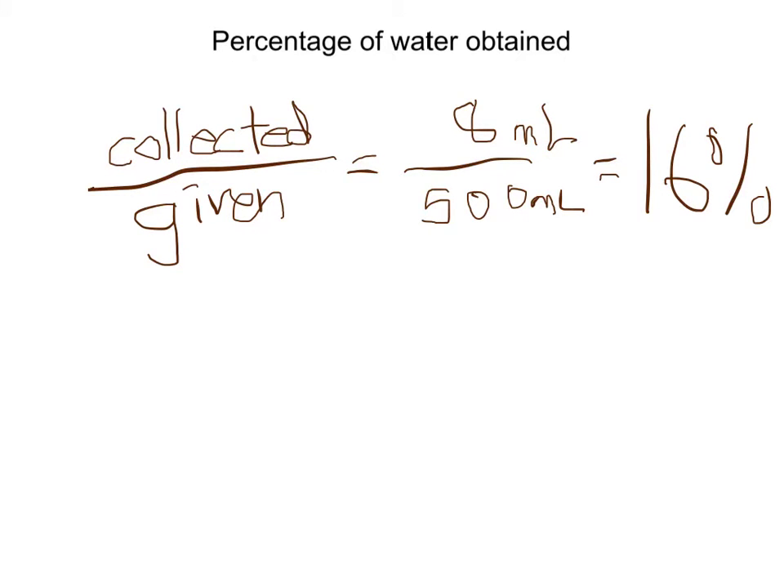The percentage of water obtained is the water we collected divided by the water that was given. The water we collected was 8 milliliters, while the water that was given was 500 milliliters.